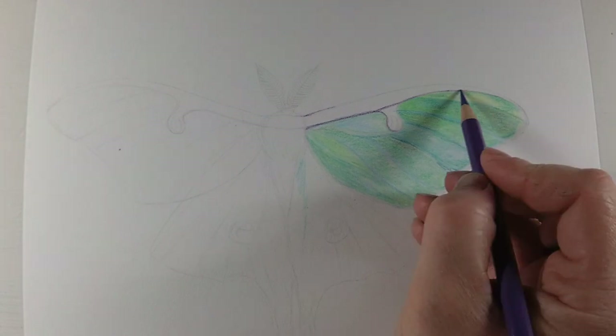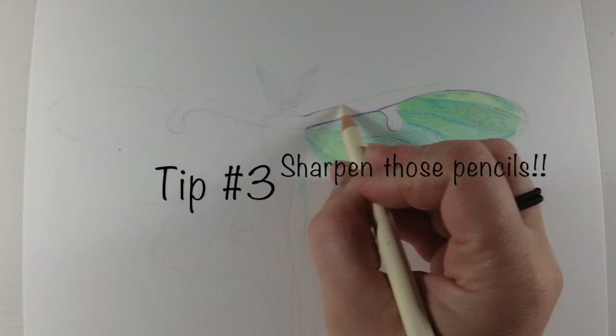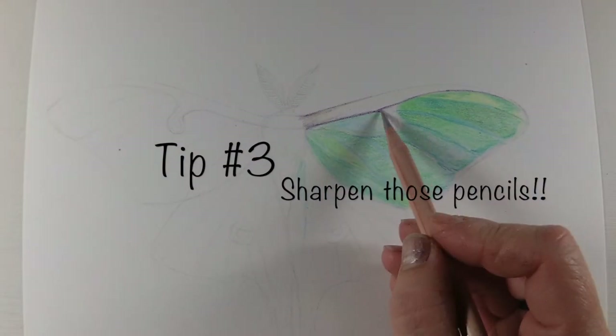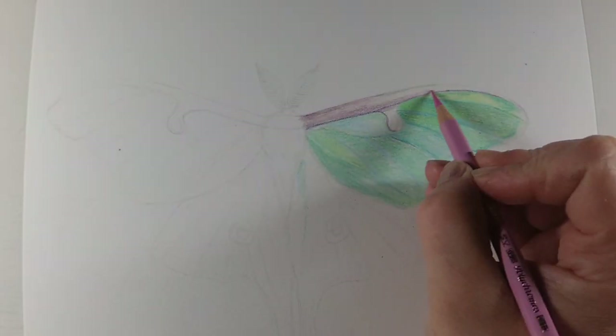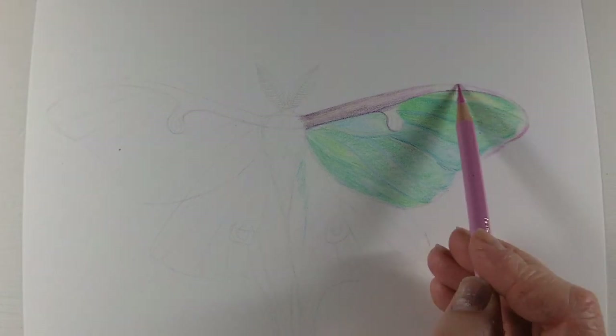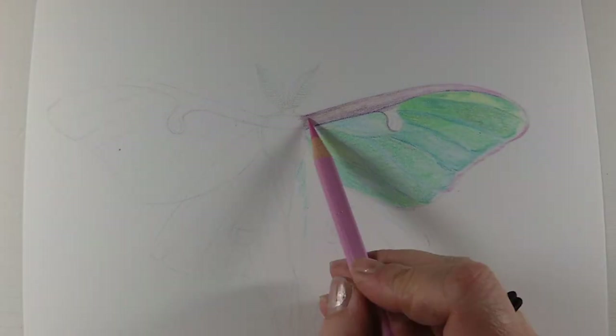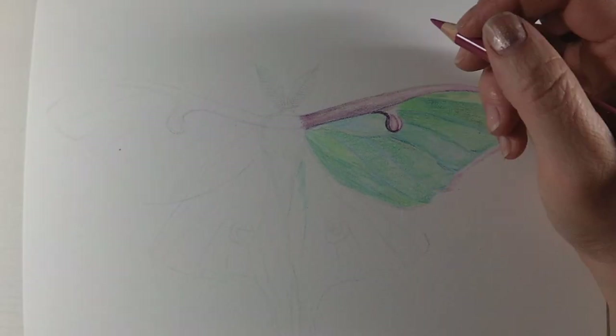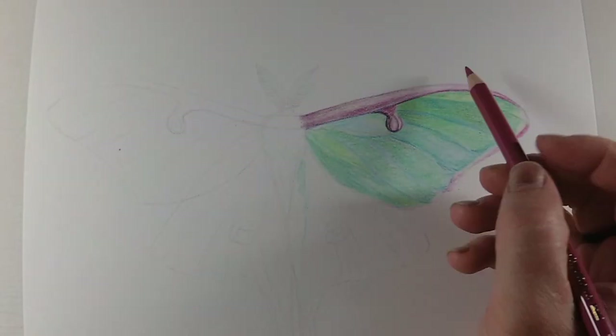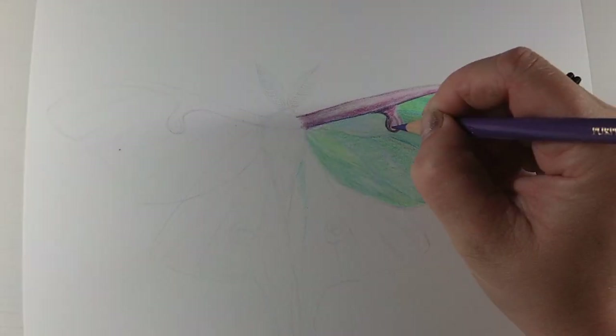Moving right along. Tip number three is to make sure that your pencils are sharp, especially if you're using the layering and solvent method. You need to make sure your pencil is sharp so you can get into all the little dips of the paper. Otherwise it's just going to go right on top and you're going to keep missing it, and you're going to have white spots in your work.